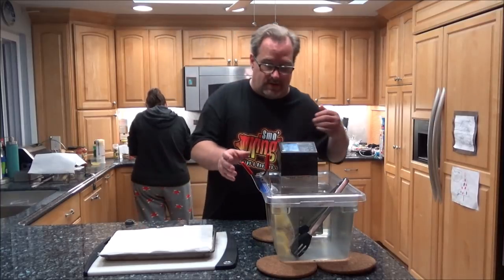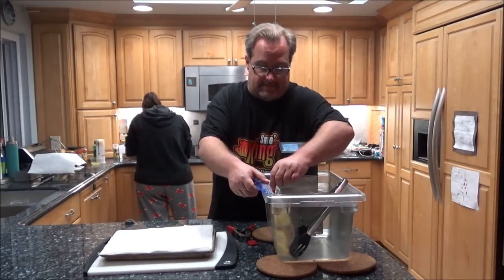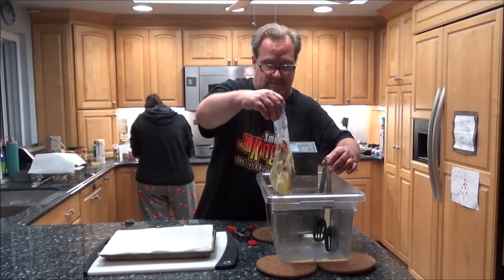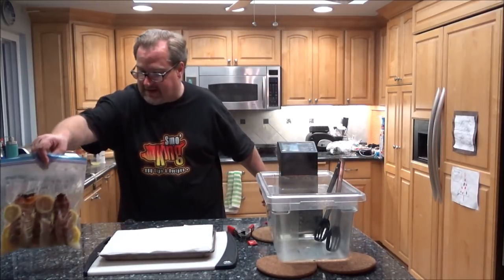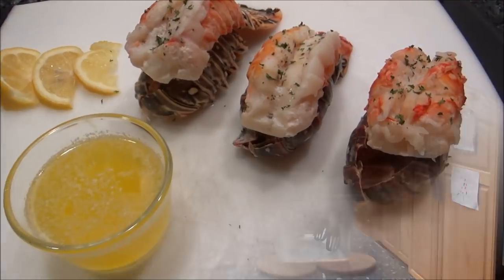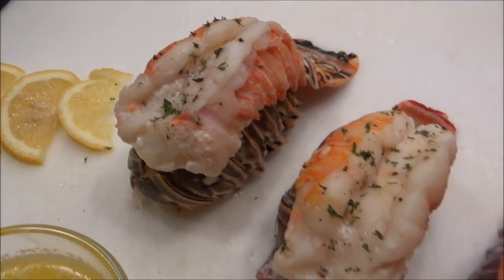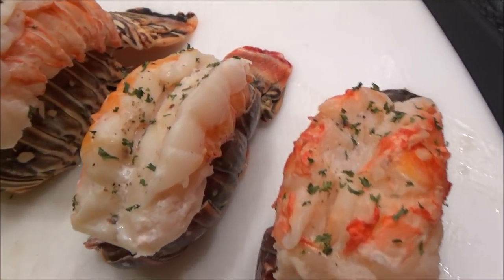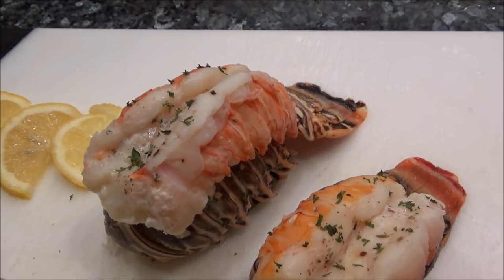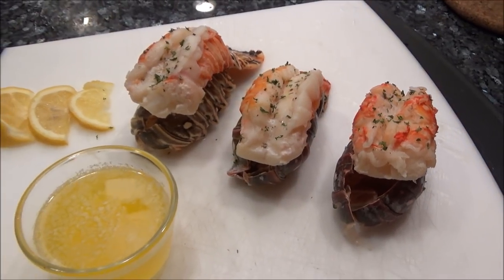It just beeped — it's been one hour. I'm carefully taking them out of the bag and putting them on a paper towel. Just put a little parsley on top, squeezed some lemon, and got some melted butter here. Oh man, they look delicious. See how you just lay them on top of the shells for a good presentation. If you were barbecuing, you could throw these on the grill to get a little crisp on them, but it's not really necessary — they're perfectly cooked.